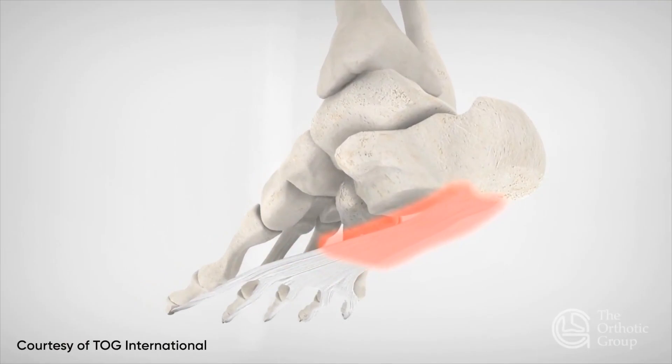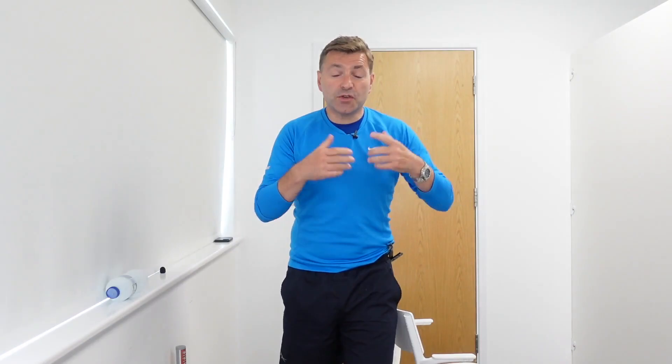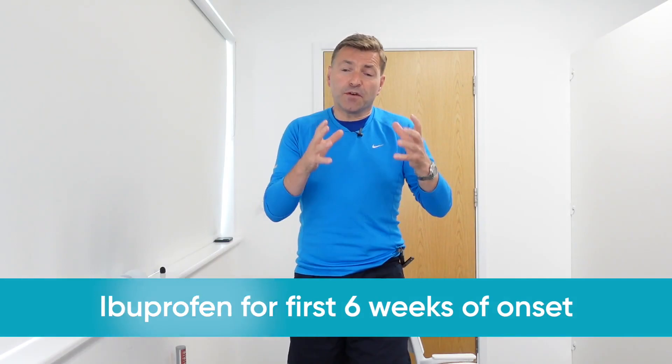Plantar fasciitis is essentially a repetitive strain injury — an RSI — of the plantar fascia. The first step in our five-step plan is to reduce the inflammation and irritation. You can use ibuprofen or ibuprofen-type gels for this, rubbed on the area. Just be aware that ibuprofen is only effective in the first six weeks of onset, because after six weeks the inflammation process changes and ibuprofen is no longer as effective — you'll still get side effects but not the main benefit.